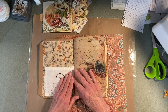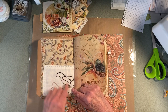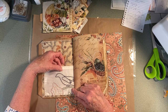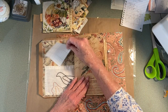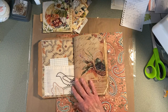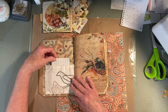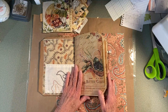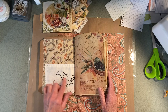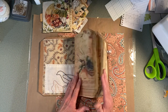I actually glued in this pocket that I made. This was a piece that my mom had stitched quite a few years ago — maybe five years ago. She is very good at this, but she won't do it anymore. She just doesn't have any enthusiasm.